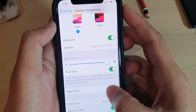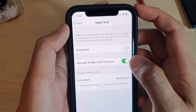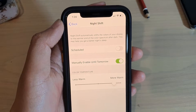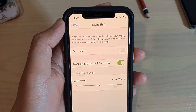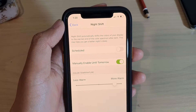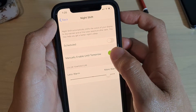Then tap on Night Shift. You can tap on 'Manually Enable Until Tomorrow' to turn on Night Shift. When Night Shift turns on, it makes the yellows more yellow. This allows you to have a better night's sleep because the colors will be nice and soft — not very bright and will not hurt your eyes during the night.